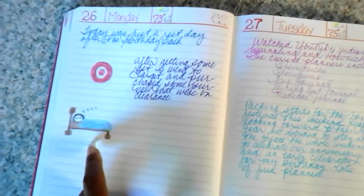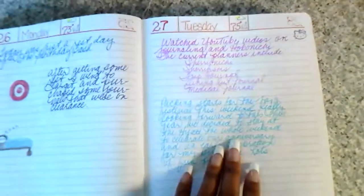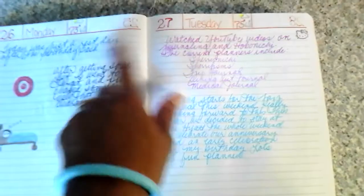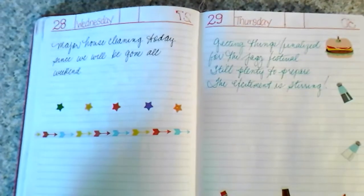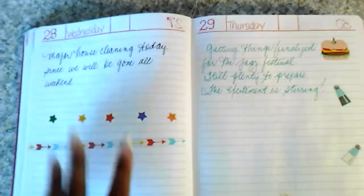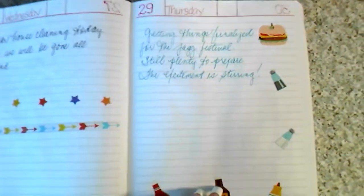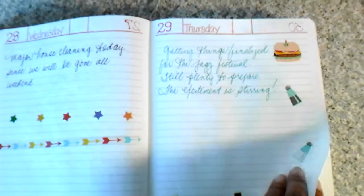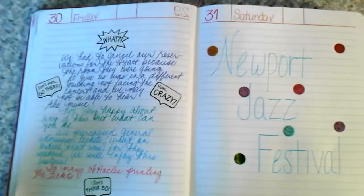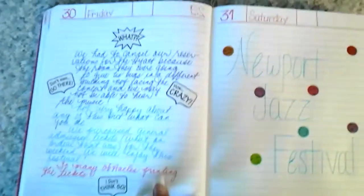After the bash, the days following I'm just getting rest — sleeping, ran to Target, it takes a couple days to bounce back. Then I did some major house cleaning because we were planning on going to the Newport Beach Jazz Festival for the whole weekend. I got things finalized — food prepared, beverages together, packing. Then that Friday our reservations fell apart.